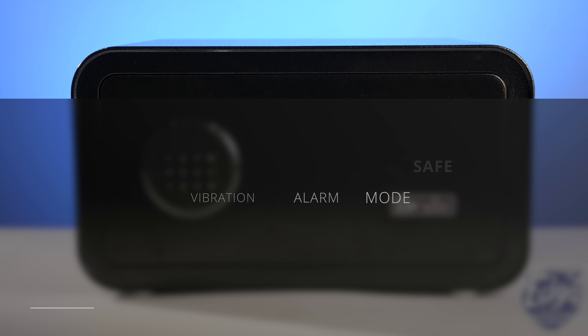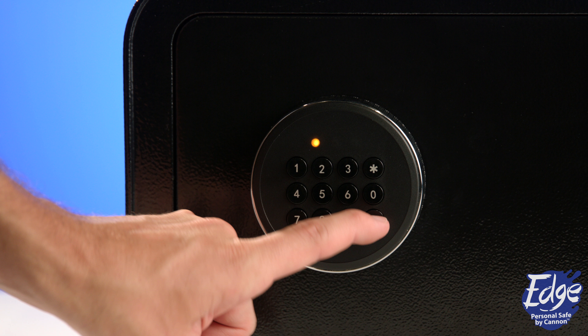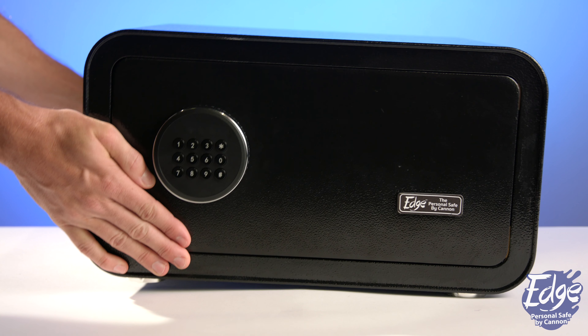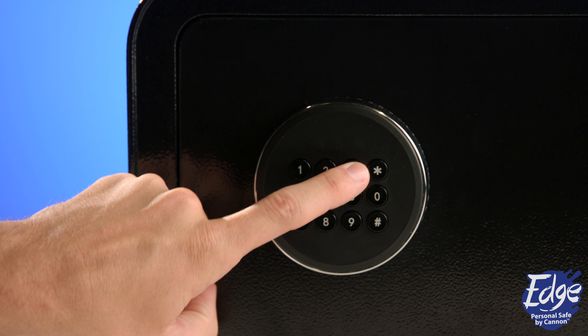To activate vibration alarm mode, press and hold the pound button for three seconds. You will hear a beep and the yellow indicator light will flash, signaling that the alarm is activated. Once activated, anytime the safe is shaken or moved, the alarm will sound for 40 seconds.